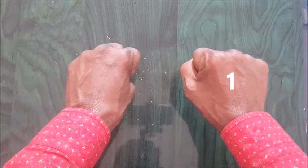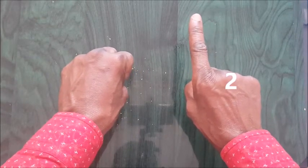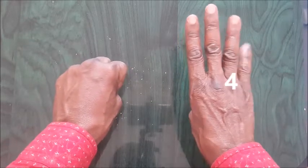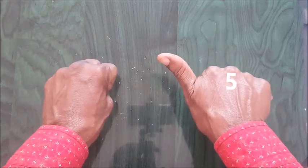Then the pointing finger is one. One — you count on the right hand. Two, three, four. Take note: you fold the four and then you shoot up five.